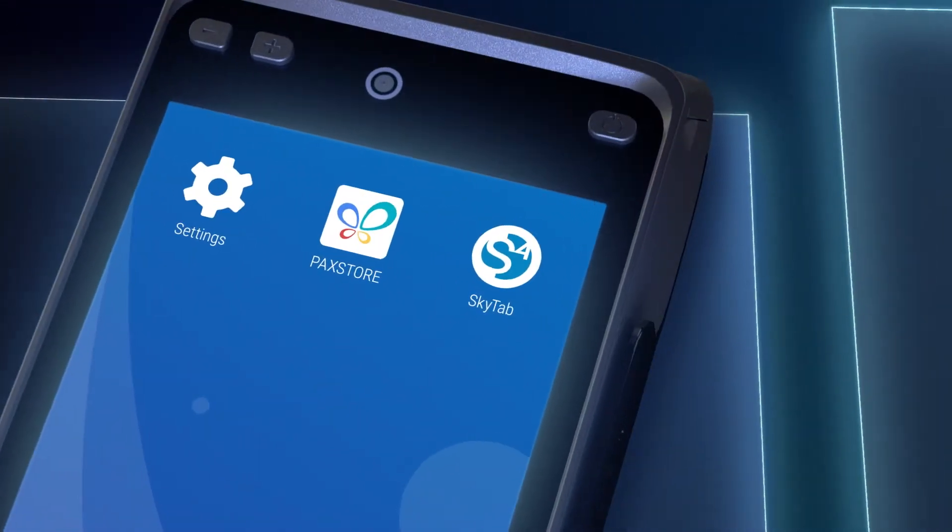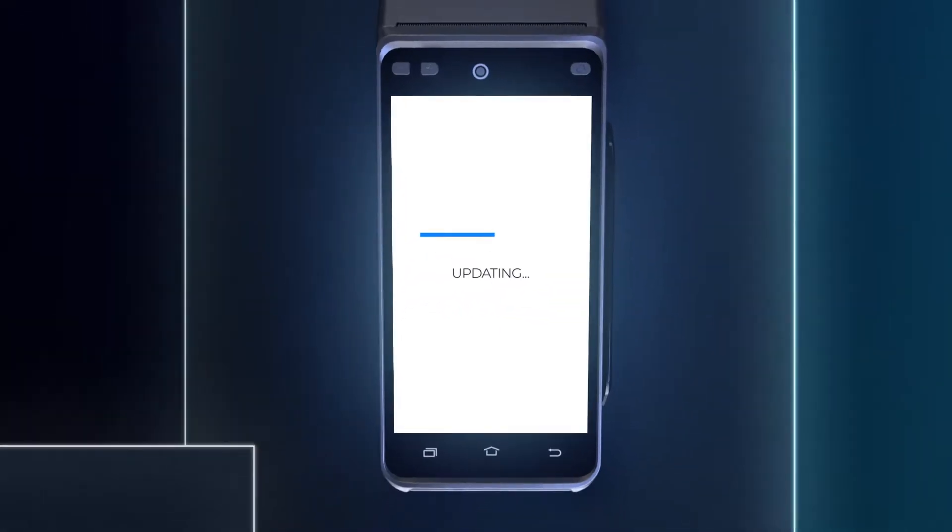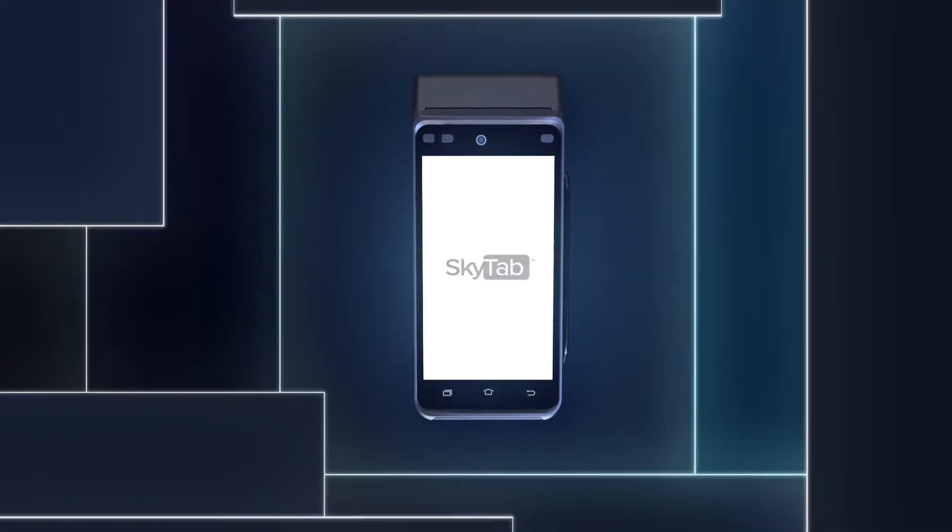Once you're ready to start using the device, press the SkyTab icon on the home screen. All software updates are automatically pushed to the device, so you don't have to worry about installing them manually.